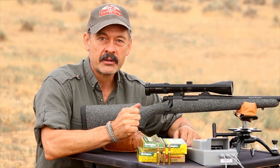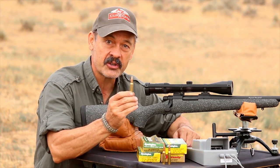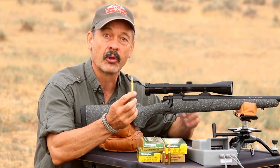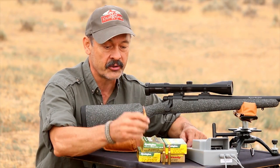Hi, Ron Spomer here to badmouth the 308 Winchester. This is an extremely popular and efficient little cartridge and a lot of guys want to buy one of these as a sniper long-range round. It's been used that way in the military for a long time, but I think it's really not the right one. There are better options.